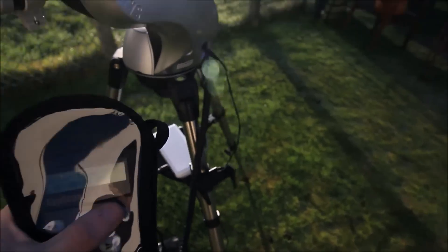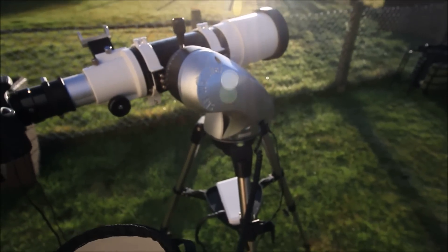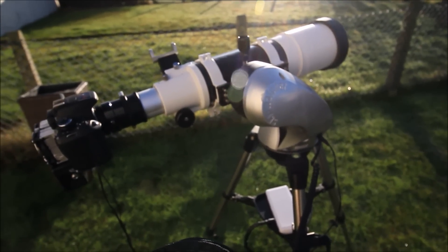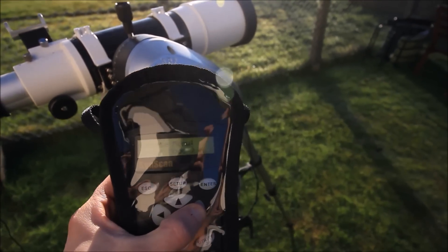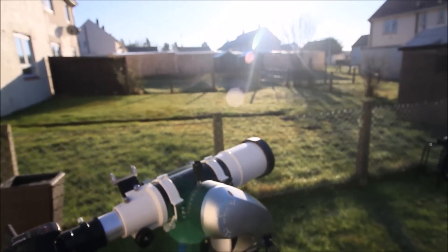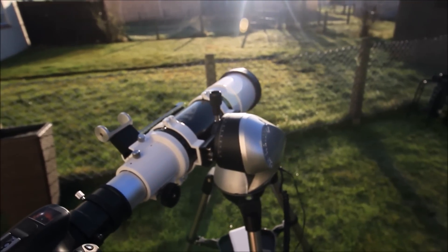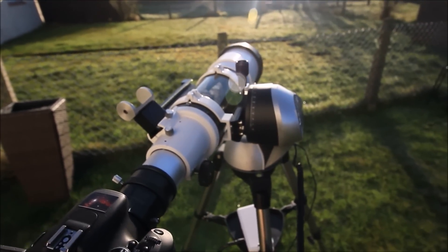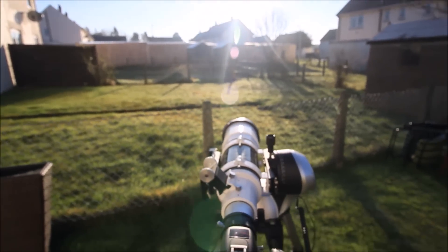We're not going to do any setups — we're just going to move the telescope across. I'm not looking at the sun at all. I'm just using the hand control buttons to move the telescope to a rough estimate. The sun is pretty low in the sky, so I'm generally just thinking, okay, that's sort of in line. I'm not looking at the sun at all.